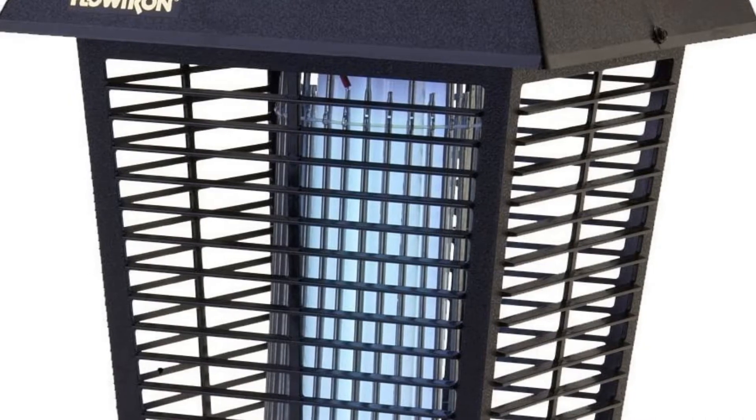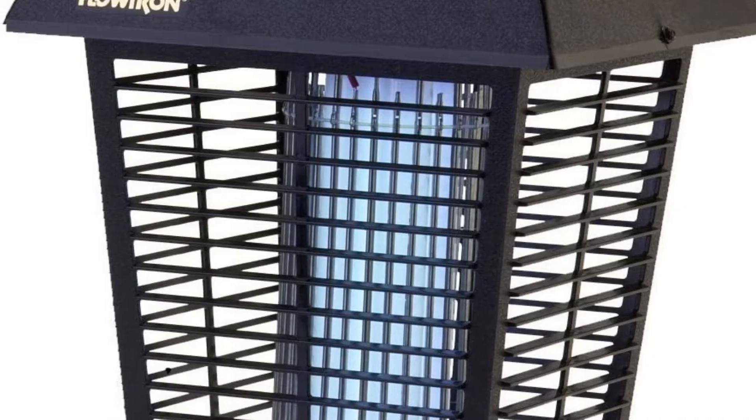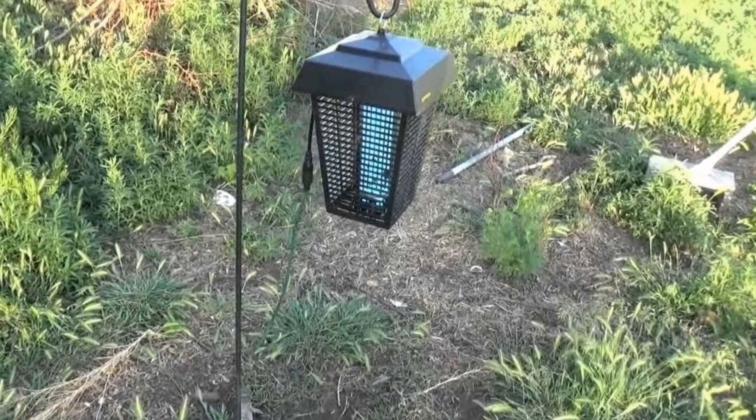One drawback of this zapper is that the light bulbs clog up with dead bug bodies, making the light less effective over time. This means it requires frequent cleaning to remain effective.